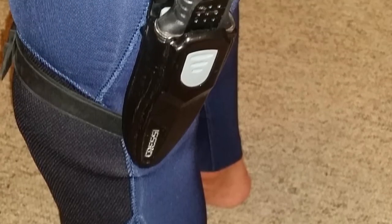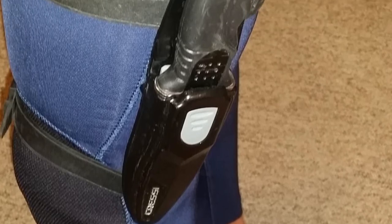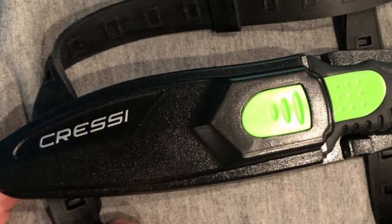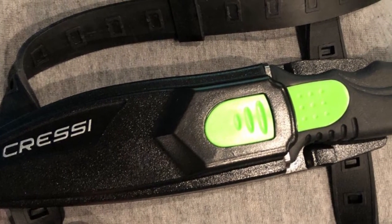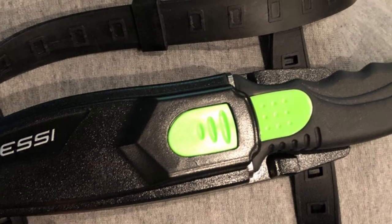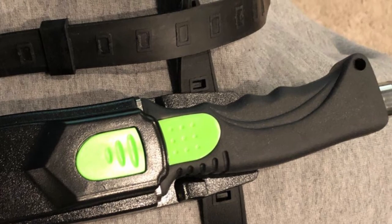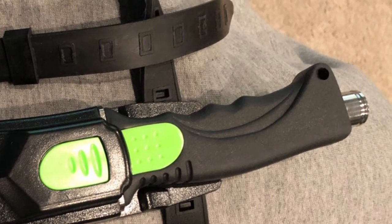It is available in both sharp or blunt tips, which provides you the versatility to choose which one works best for you. The options come with two different types of materials, including a 420 stainless steel sharp tip blade that focuses on being incredibly sharp. Alternatively, there is a 304 stainless steel blunt tip blade that has better corrosion resistance.